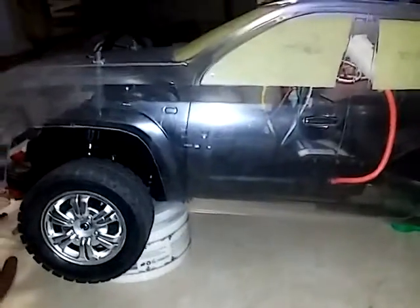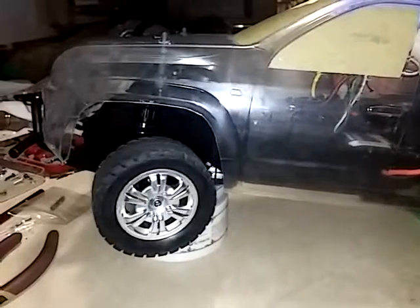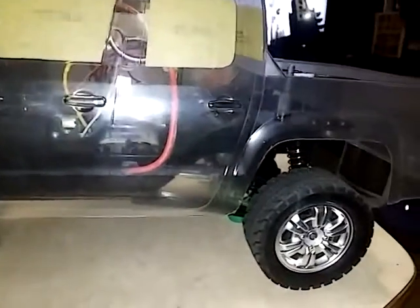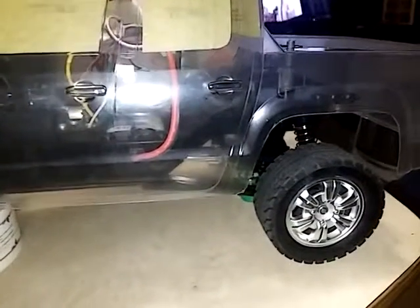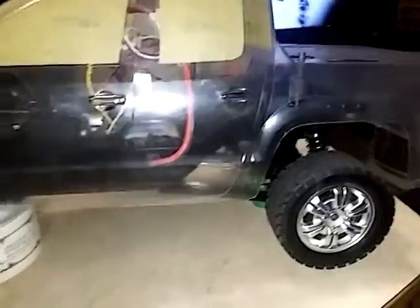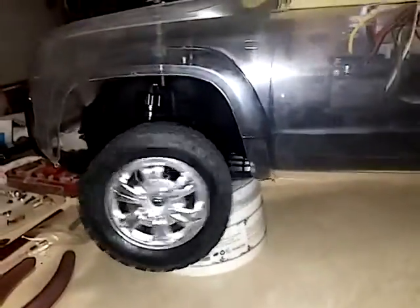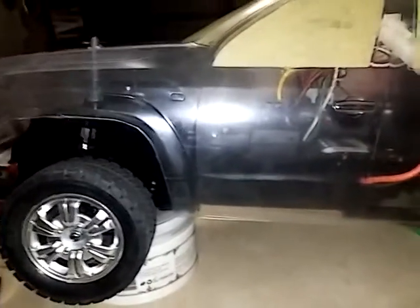Here's a little update of my Tamiya CC01, the new Volkswagen Armor Rock. Just finished putting it together, got the body mounted, got a nice little height going on there. I'm gonna paint the body tomorrow and finish putting on the mirrors and everything like that.